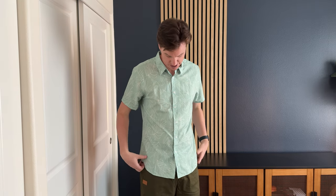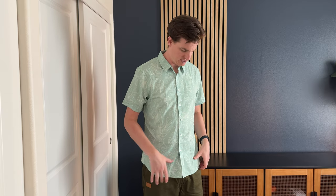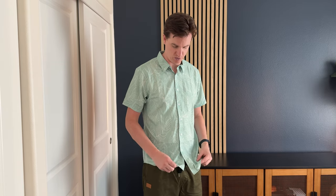The collar fits nicely as well with a button — I actually like to have it unbuttoned. It's a lightweight material, kind of like a breathable fabric, which is really wonderful.